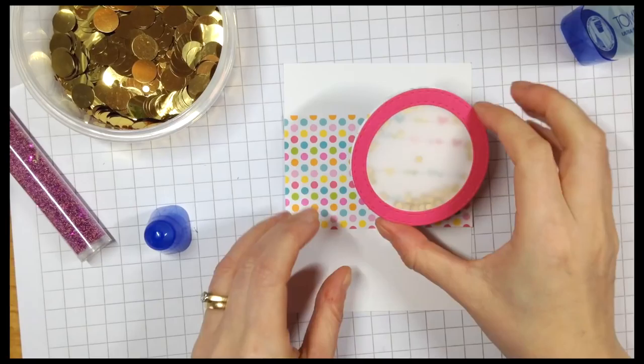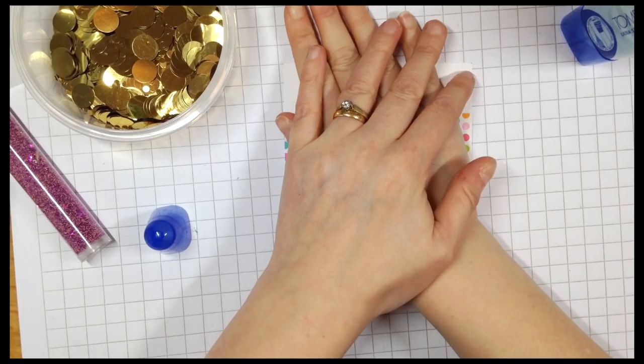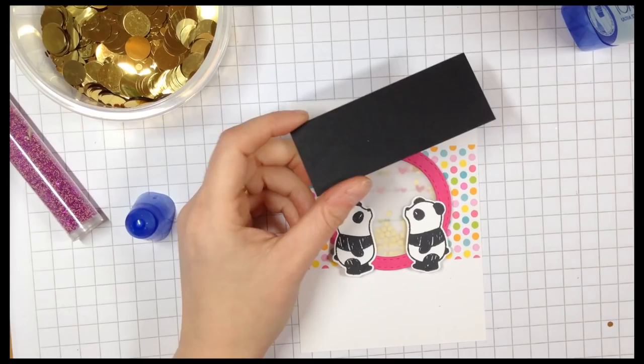I've glued down my piece of dotty pattern paper from the Doodlebug paper pad and now I'm just going to glue the shaker window onto the front of the card.